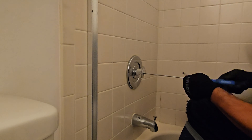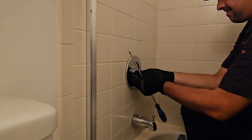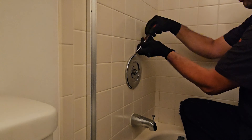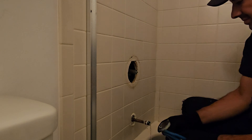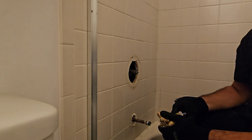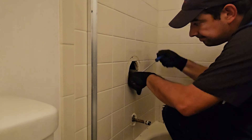Alright guys, we're back again. This is more of a video for the pros out there that do plumbing or work as handymen that do plumbing. Let me know in the comments below what you guys think. Today I got a call from a homeowner saying their spout is not working correctly and the lever is stuck.